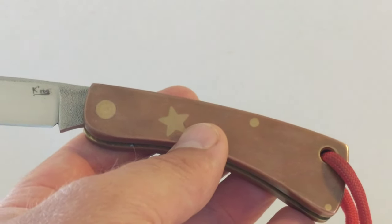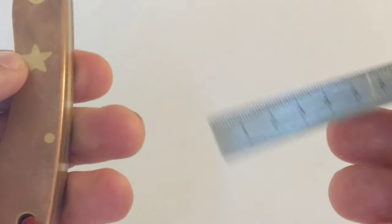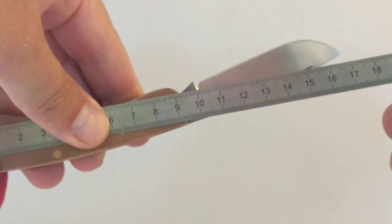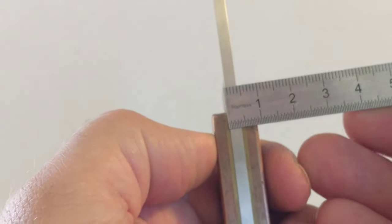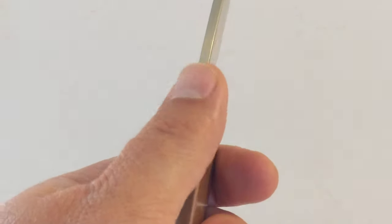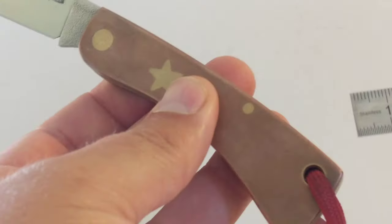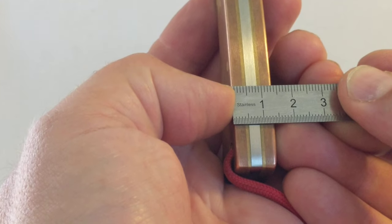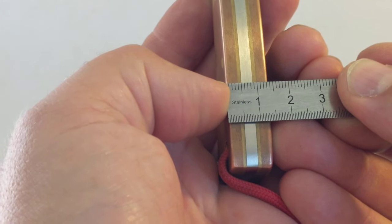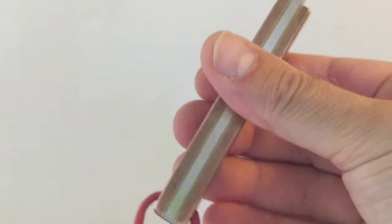I'll just measure it for you so you can get an idea of the scale. The cutting edge of the blade is just six and a half centimeters, seven and a half all told. The length of the whole knife open is just 17 centimeters. The blade is quite chunky — it's a three millimeter thick blade, so it's a good strong sturdy blade. The copper scales are very thick, four millimeters either side, and the whole thing is 1.4 centimeters thick. A really good, chunky, heavy piece.